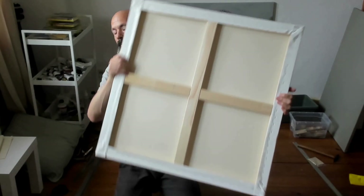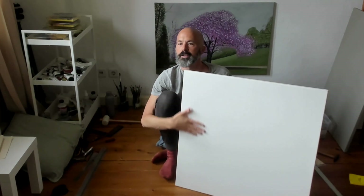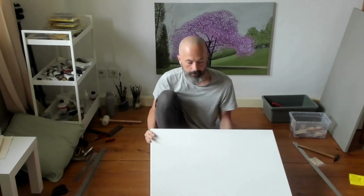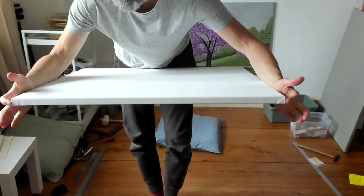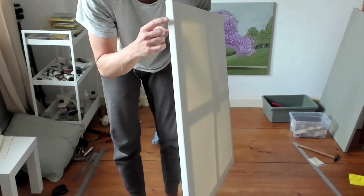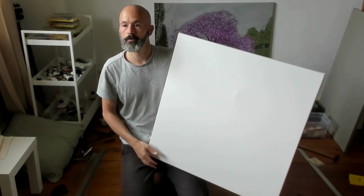Fourth corner finally done — there we have it. I know that this is correct for this point in the process in terms of tension. I will be gessoing this as a next step to make it even better. The little folded triangles are at the tops and also what I'm calling the bottom of this piece, and the sides do not show that little triangle popping out. So that's the end of the part about the physical stretching of the canvas.